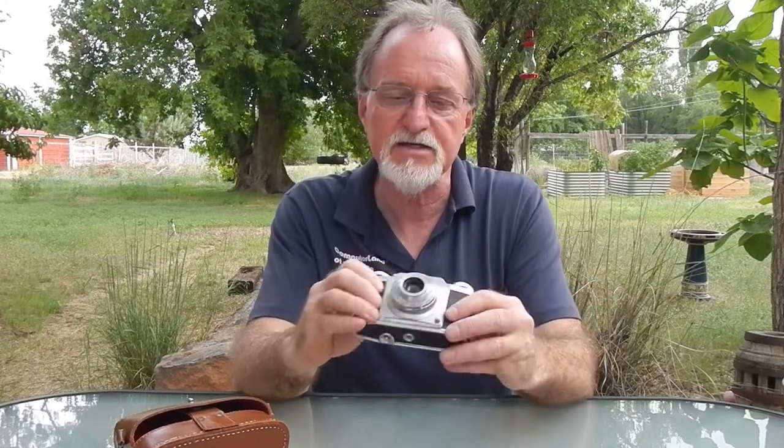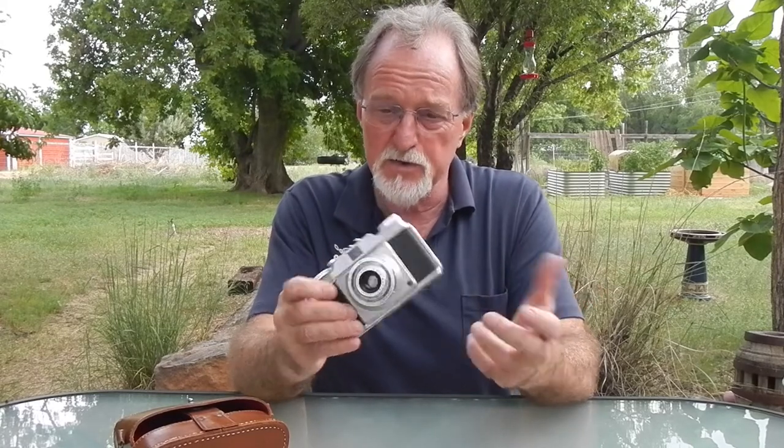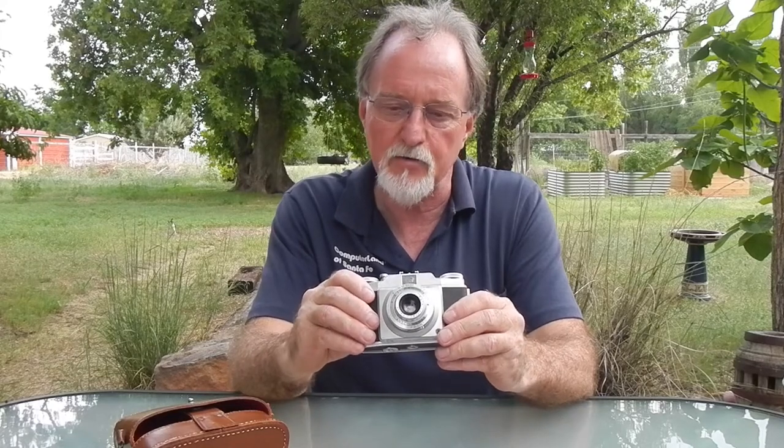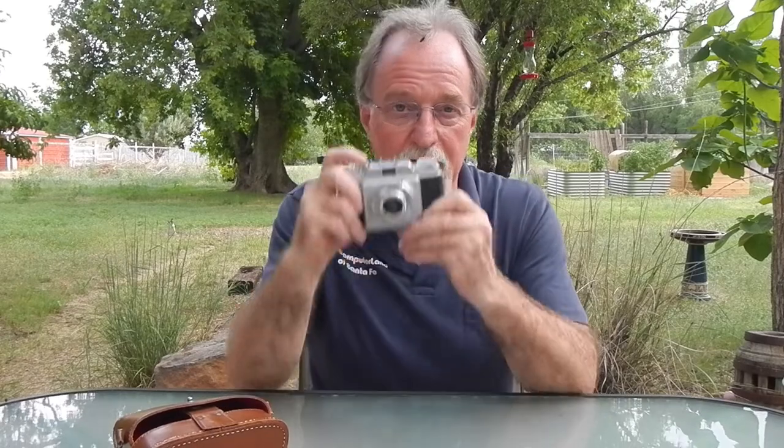I used some Plus X that my wife found at a thrift store. It's pretty old, so I'm rating it at about ISO 32, which seems to be about right. So I'm on to the next camera — I will see you then.